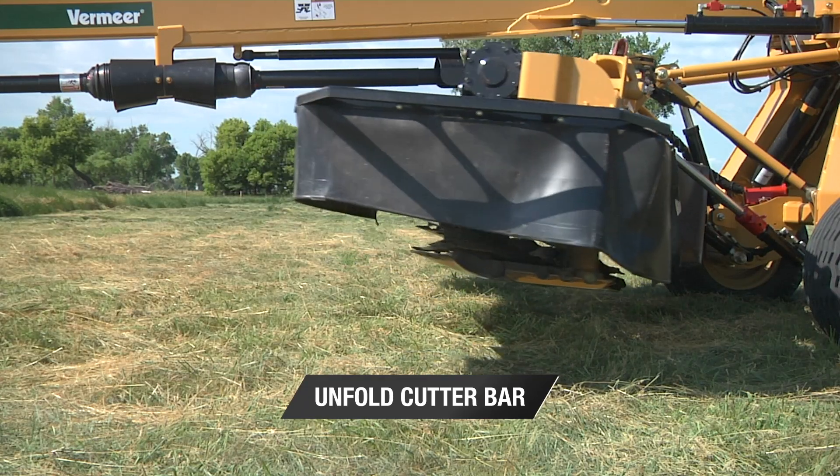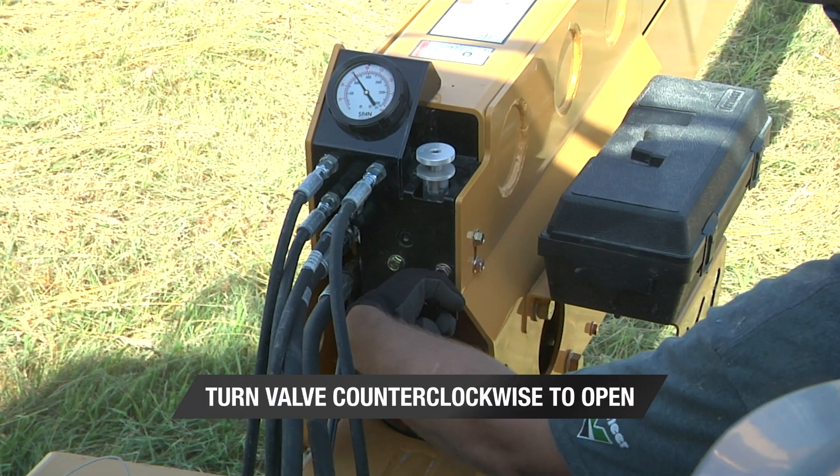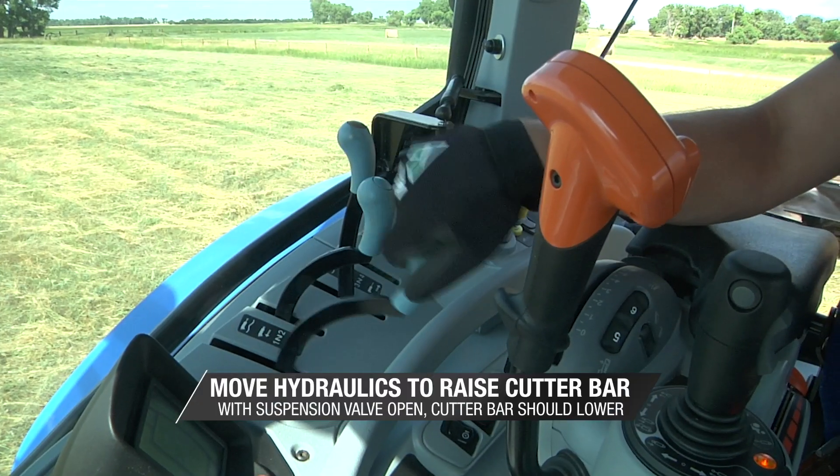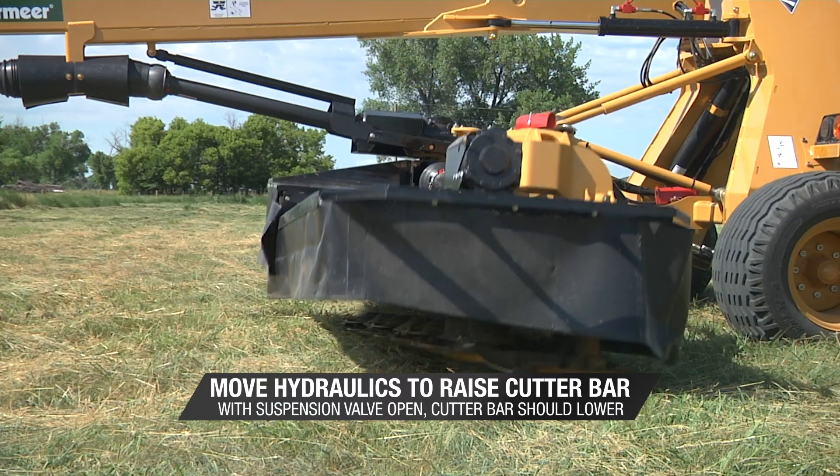First, unfold the cutter bars and turn the suspension valve fully counterclockwise to open. Using your tractor's hydraulics, raise the cutter bars. With the suspension valve open, the cutter bars should lower.